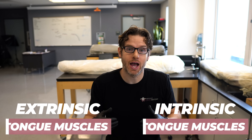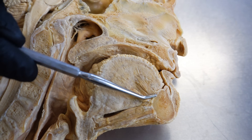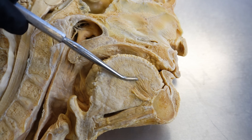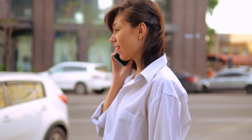The extrinsic tongue muscles actually originate outside of the tongue by attaching to bone, as you can see right here, and then inserting those fibers into the connective tissues of the tongue. The intrinsic tongue muscles stay completely within the tongue. The extrinsic tongue muscles help you move the tongue side to side, in and out, to assist with speech, manipulating and shaping food, licking things like ice cream cones, and of course participating in tonsil hockey — what old-school people call french kissing.